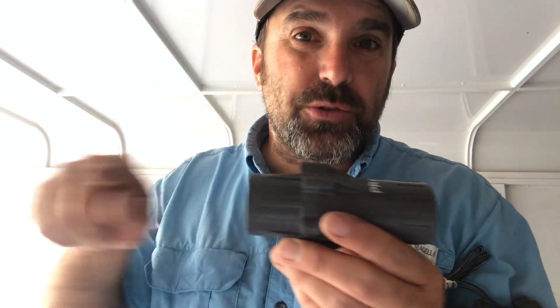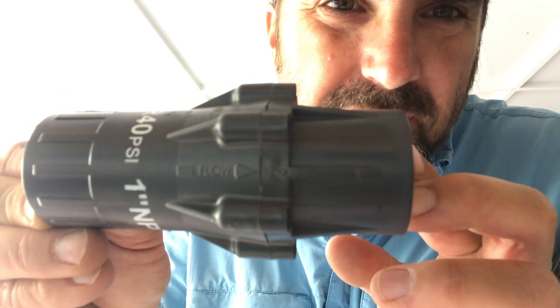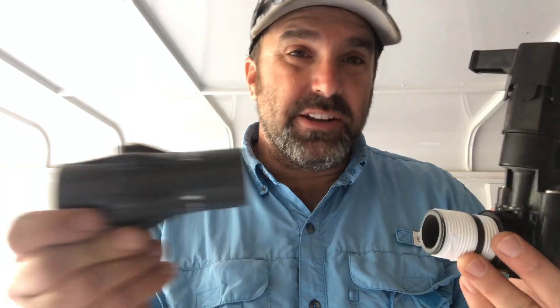The biggest thing you want to pay attention to is the direction. These have a directional flow, meaning water is only meant to go through one direction. There's an arrow on the regulator telling you which way the water goes. So if your water is coming this way, make sure that arrow is pointed that way and the flow is flowing in the correct direction. That's the biggest tip when assembling one of these onto your valve.